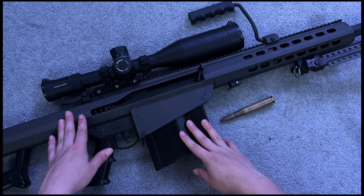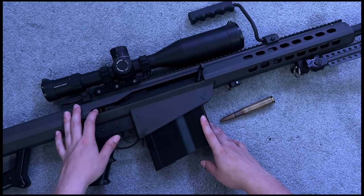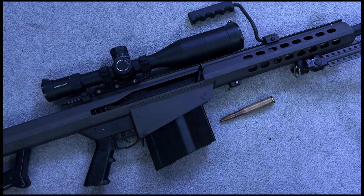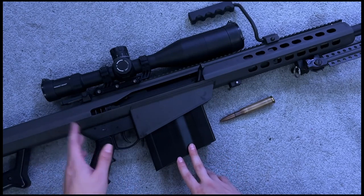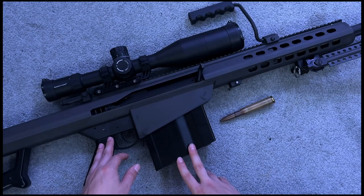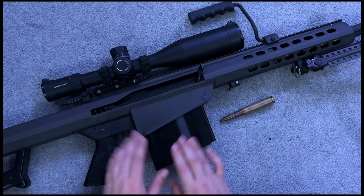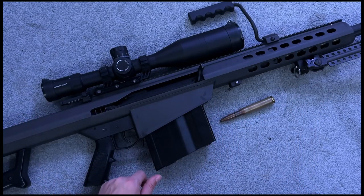If you have any guns you want me to buy for the collection, let me know. I hope you all enjoyed this video — I just love talking about guns. I might do a video in the future of me shooting all my guns, though dragging them all out to the farm would be really complicated. I hope you enjoyed and I'll see you guys in the next one. Peace.